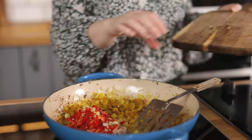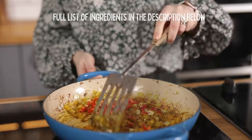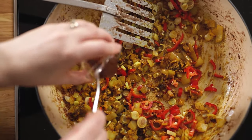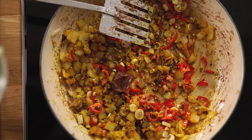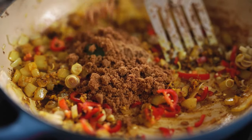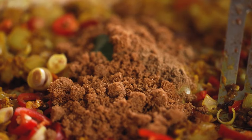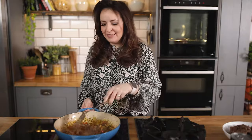Now we add in two chopped lemongrass stalks, two red chillies that have been finely chopped, a teaspoon of tamarind paste, a tablespoon of ground coriander, a teaspoon of black pepper, half a teaspoon of cinnamon, two kaffir lime leaves, three tablespoons of dark brown sugar and half a teaspoon of salt.